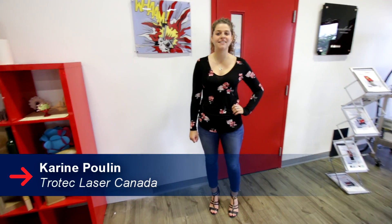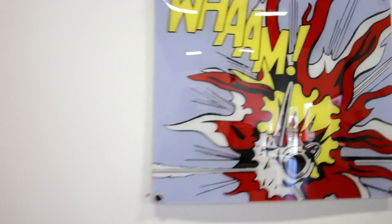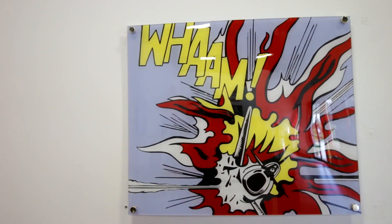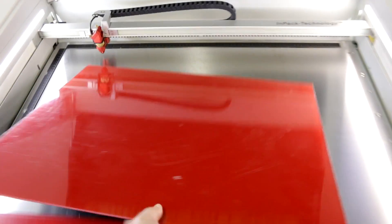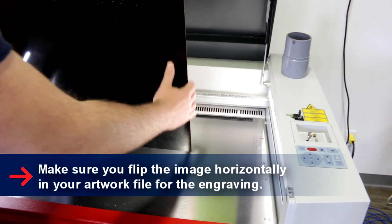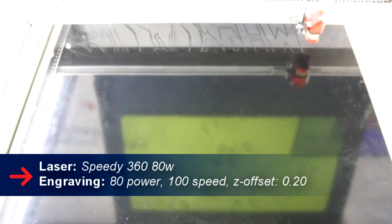Hi, this is Karim from Trotec Canada and today I will show you how to make this amazing sign made by famous artist Lichtenstein called Wham. We've used our 3mm Trogos Reverse Red. The Trogos Reverse comes in 10 different background colors and comes in 3mm or 5mm.